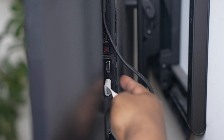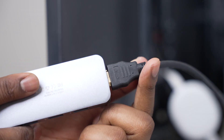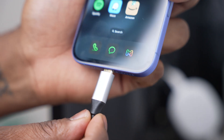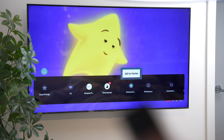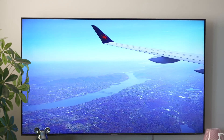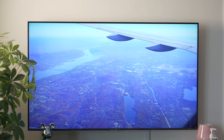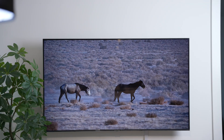Setting it up is pretty straightforward. Plug one end of the HDMI cable into your TV's HDMI port, connect the other end to the adapter, and then attach the USB-C or Lightning connector to your iPhone. Finally, use your TV remote to switch to the correct HDMI input. Once connected, your iPhone screen will appear instantly on the TV. HDMI is great for watching videos, playing games, or doing presentations without worrying about lag or any Wi-Fi issues.